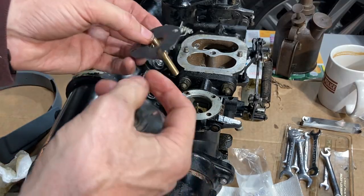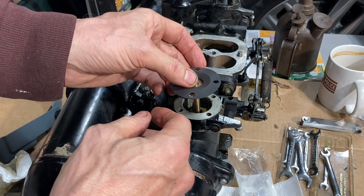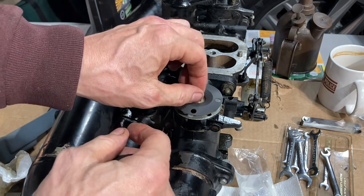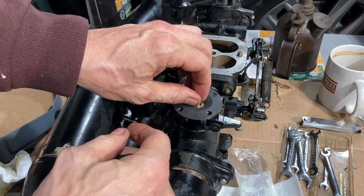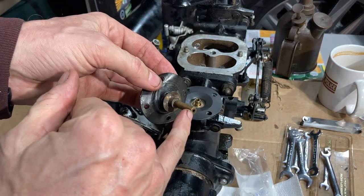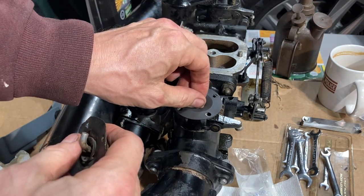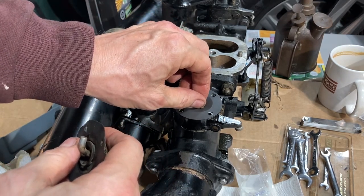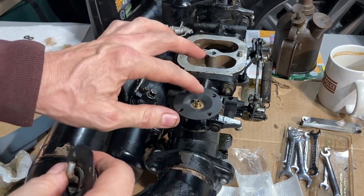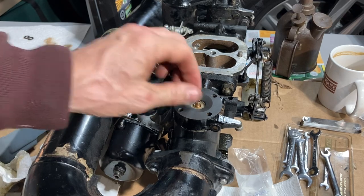One thing I noticed with the new diaphragm and new main jet is that it's a much tighter fit as it goes down. The older main jet was definitely worn compared to the new one — much tighter. We know it's running rich, so this new main jet and diaphragm is going to really lean us out.